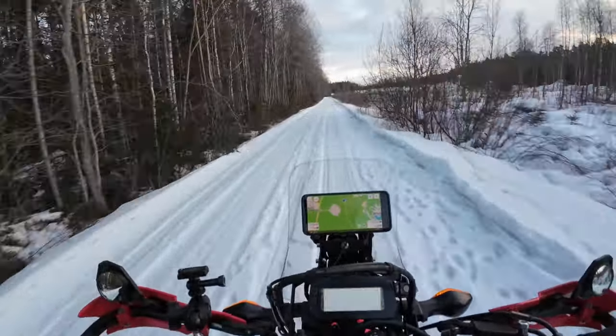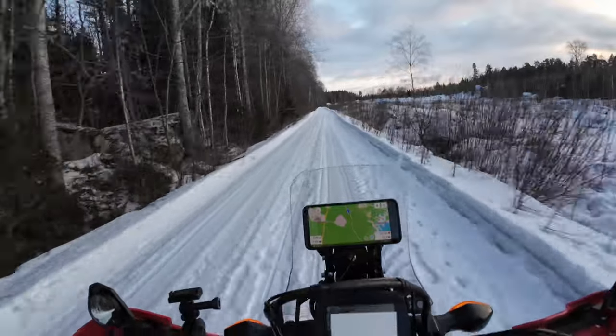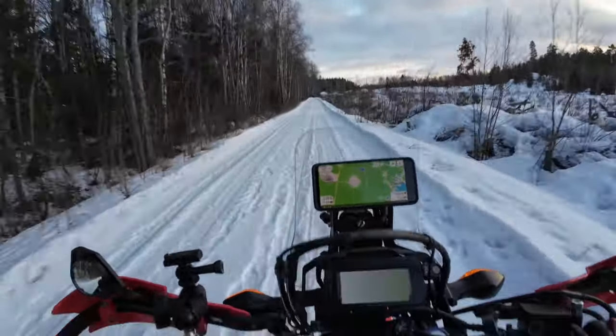I think this fairing is actually better than the stock Tenere fairing because it's a little bit wider, and the Tenere fairing was always a little turbulent to my helmet. This one doesn't feel like that at all.